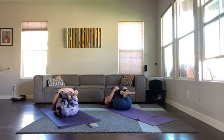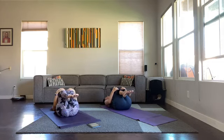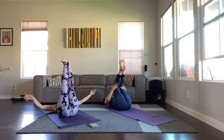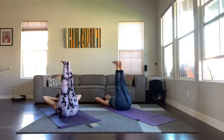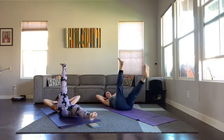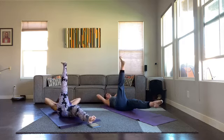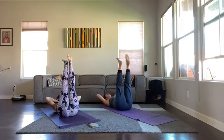Get your breathing back in order, in and out through the nose. Both legs go straight up, hands behind your head this time. Lift your chin and chest — try to keep your chin off your chest. Right leg hovers, and all we're going to do is pulse up for five: five, four, three, two, one — switch, keep your head up if you can, and pulse: five, four, three, two, one.